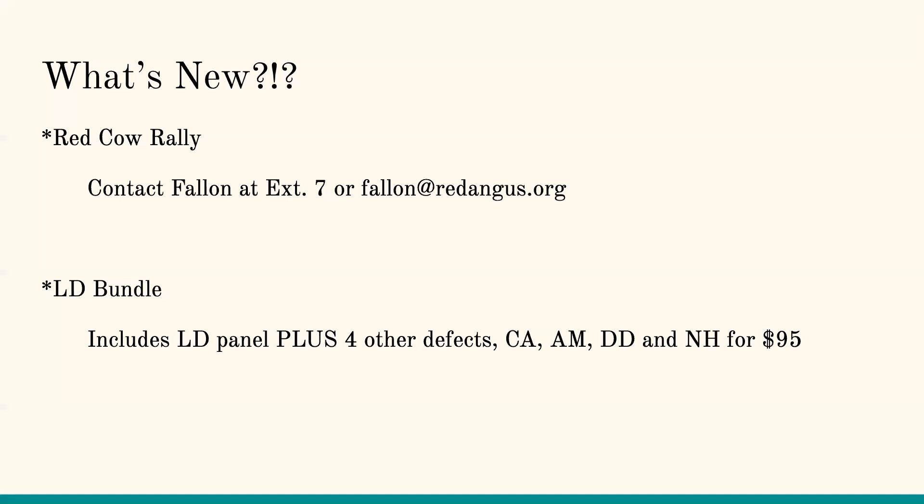A new testing option we're rolling out is our LD bundle. That's the LD panel — genomic-enhanced EPDs, parentage, OS, and MA — but now it's going to include four other defects: CA, AM, DD, and MH, for $95. Normally that's a $48 test, and adding the four defects would put you well over $100, so this is a really nice bundle. All six defects we monitor will be included. If you're interested, give us a call — we're still working out the details on the order form.